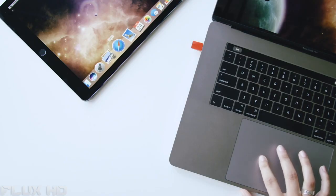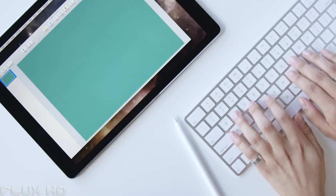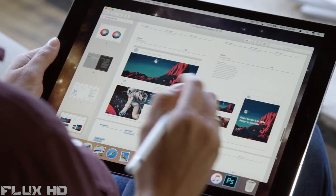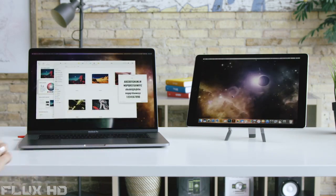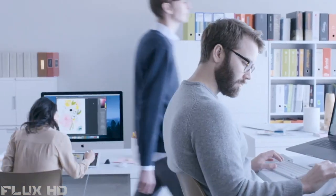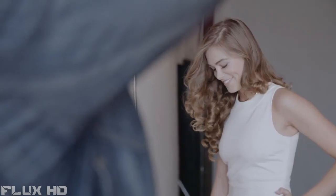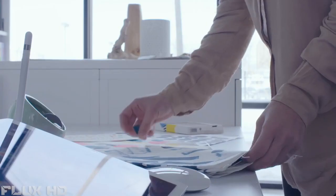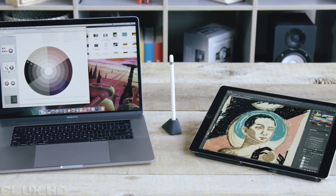In addition to acting as a second display, Luna also acts as a complete extension to your Mac, allowing you to use it directly from your iPad with full support using external keyboards, Apple Pencil, and Apple Touch interactions. It literally allows you to turn your MacBook or iMac into a touchable device. Designed and developed by the creators of Astropad, the award-winning drawing app used by major animation studios and product design firms across the globe, Luna carries the same quality and performance that's been delivered to their tens of thousands of customers. For those of you who are artists, you can pair Luna and Astropad to take your studio anywhere and create the ultimate drawing experience.